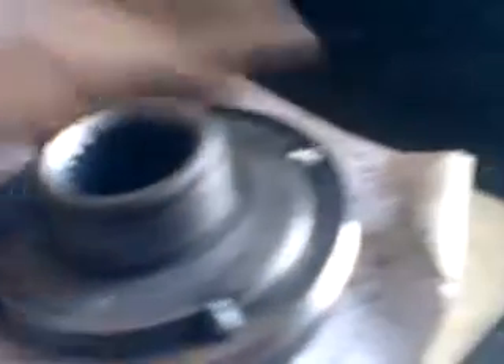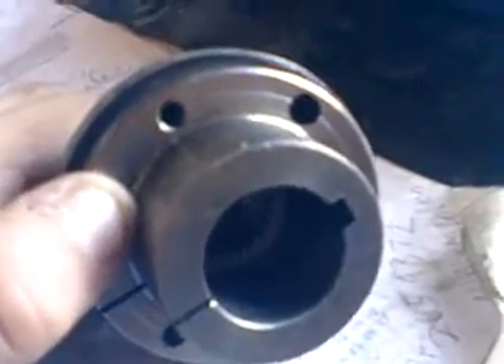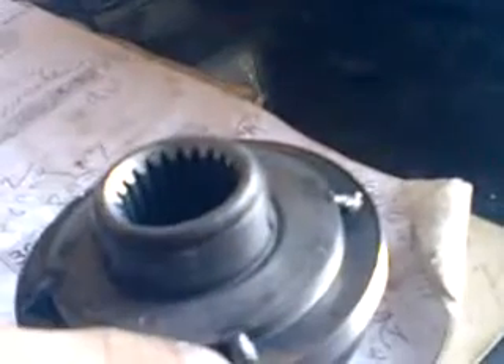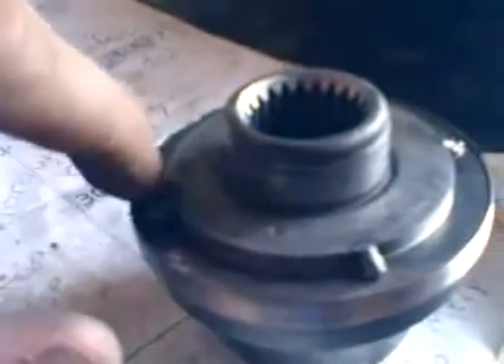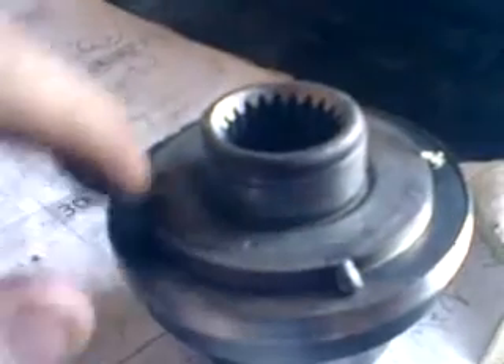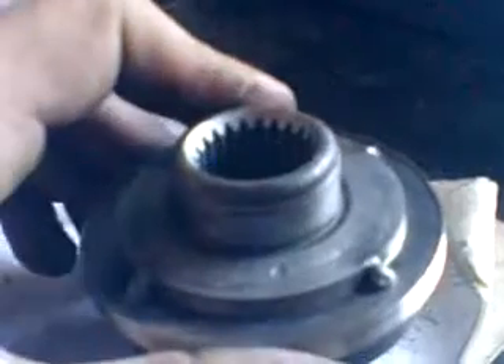It won't move now. Then run bolts right through this piece into this piece. Bolt it together and then weld this up the rest of the way — it's tacked now, just weld it up the rest of the way. Hopefully everything will work.